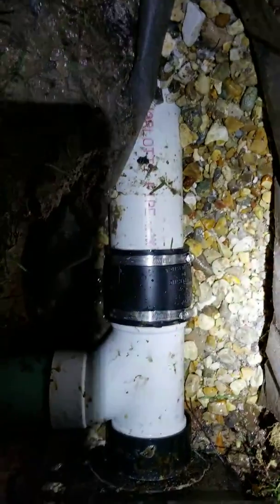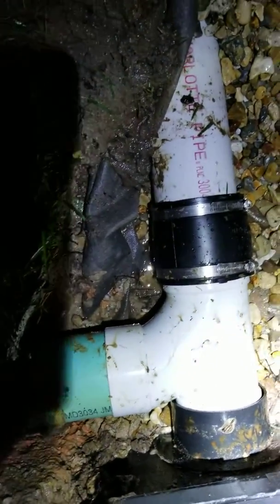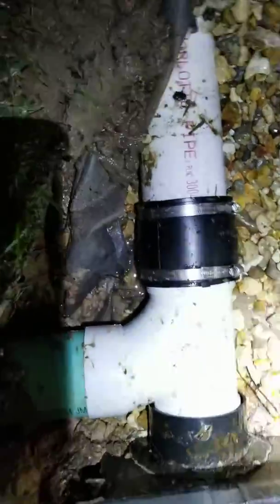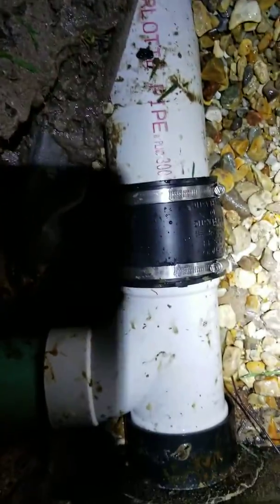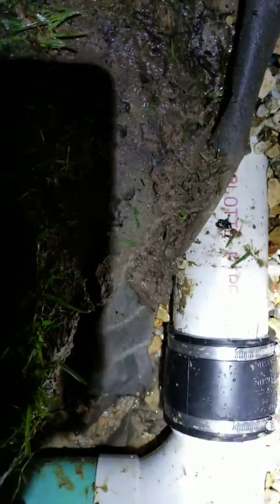Alright everybody, this is the fix. I put a sweeping T — that didn't have a Y — and inserted the T into the catch basin, then put a no-hub four-inch around that to make it easy without having to undo all this. Tighten that down.